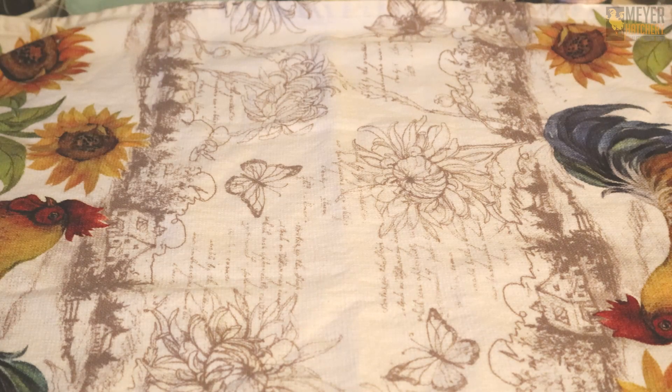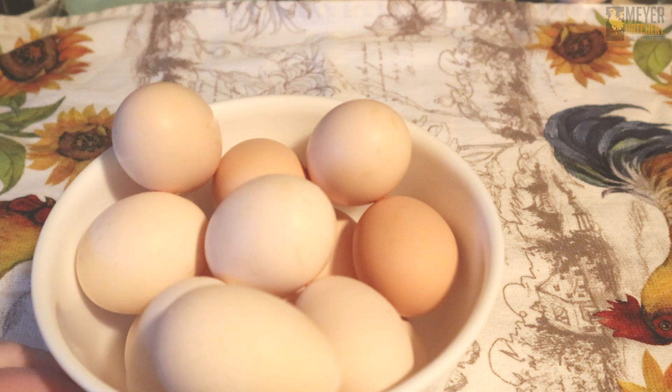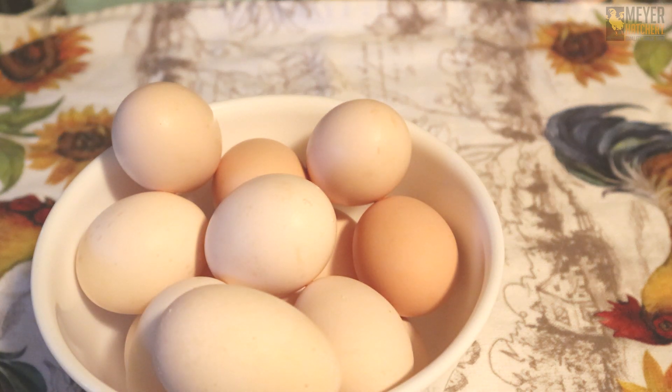Hey everyone! It's Jess from Meijer Hatchery. Valentine's Day is in just a few days and I want to show you how to turn these farm fresh eggs into heart shapes.